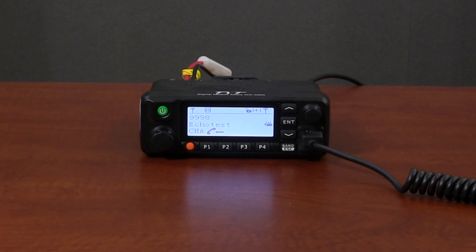Sure, it looks good. But how does it handle? How does it sound? TYT MD9600 radio check: one, two, three, four, five.